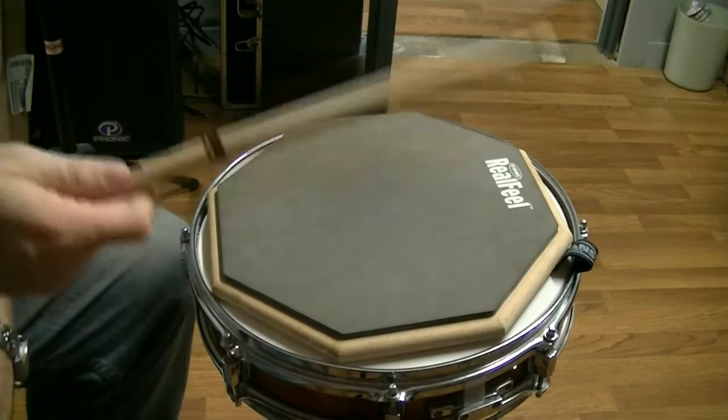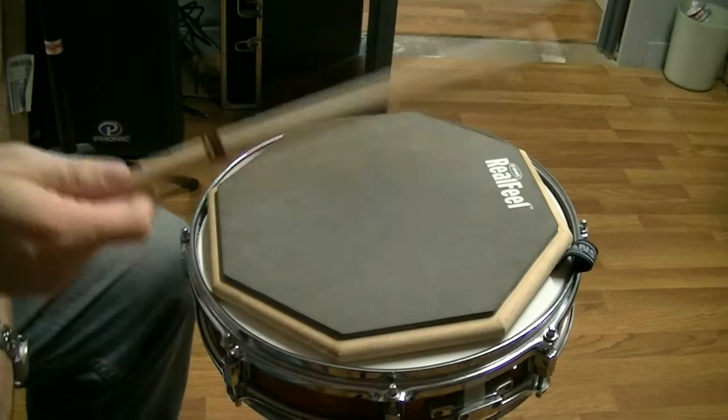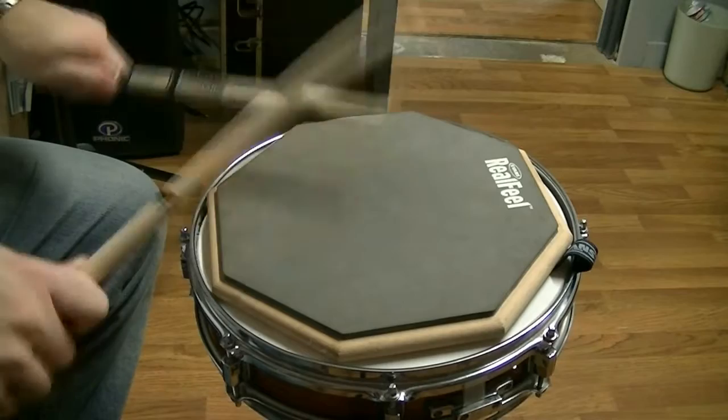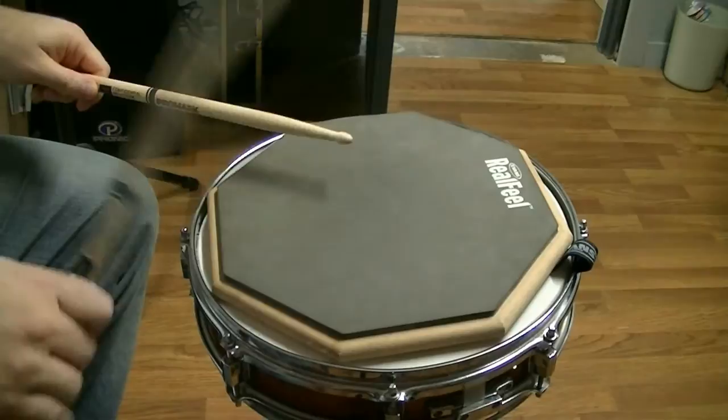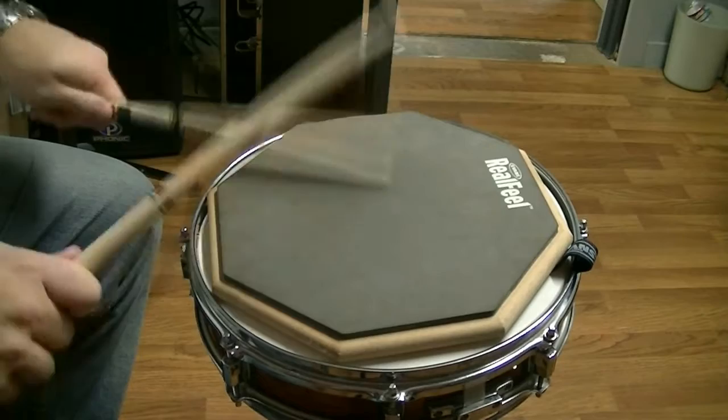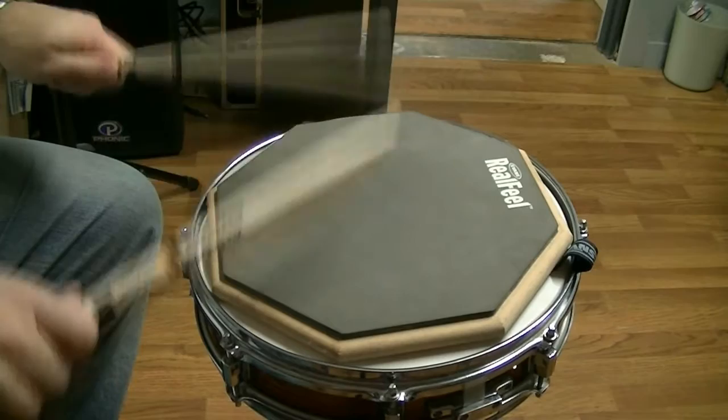You can never have too many choices, right? So let's check these out, shall we? We're going to start with the forward balance sticks, which are kind of the front heavy. So we're going to see how these feel.